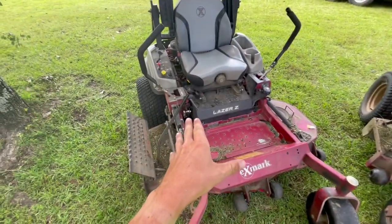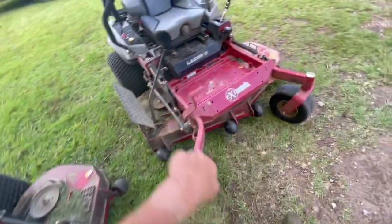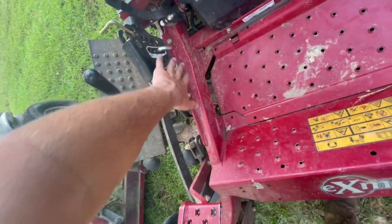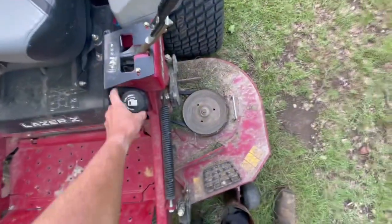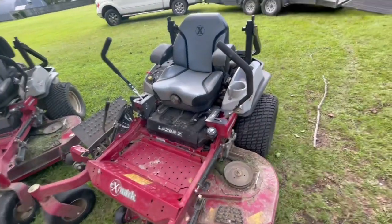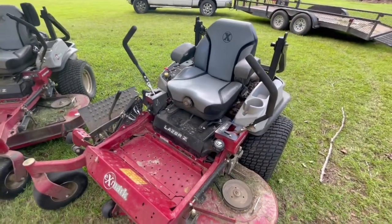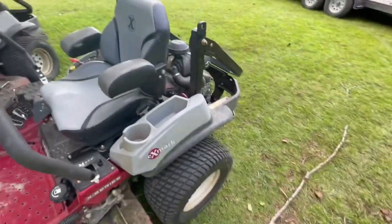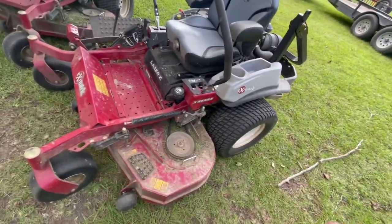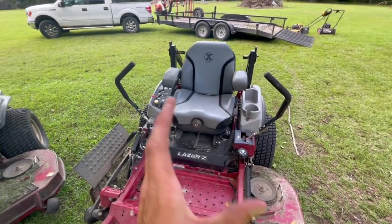So the parking brake not lasting is a definite issue. Moving on — the gas tank is 10 gallons and these mowers don't just suck down fuel. They do use some gas because it's a pretty big engine, but overall they're not bad on fuel.